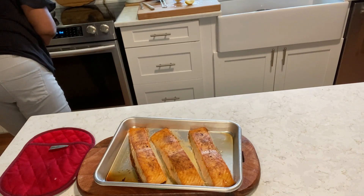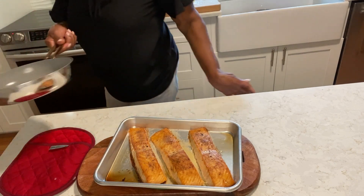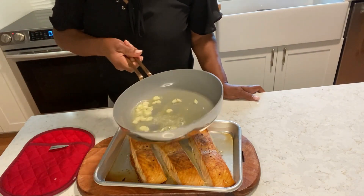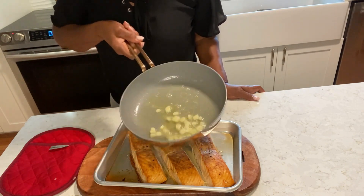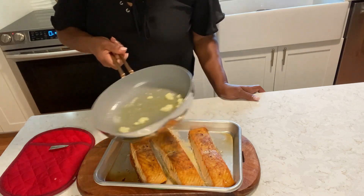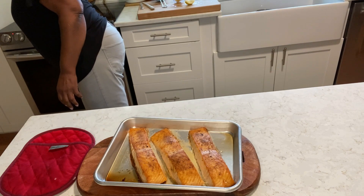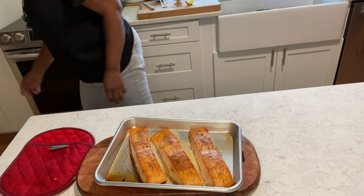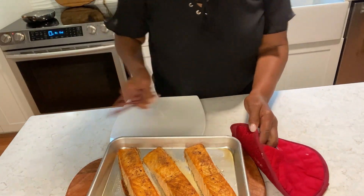I have some olive oil and butter and garlic going on here. I'm going to make it go just a little bit more. That's good. There's a little color there, and I want to move these over here.